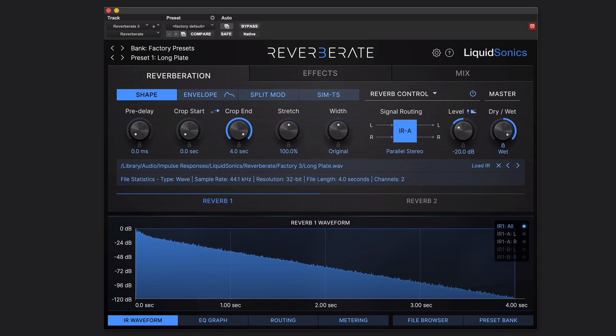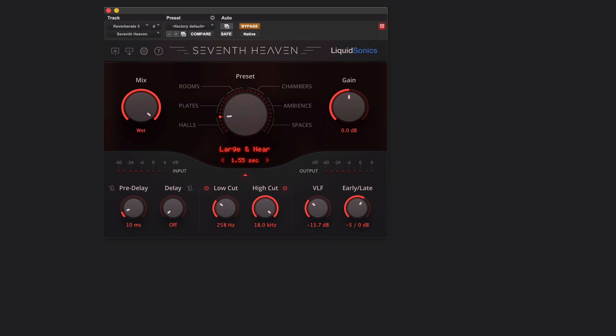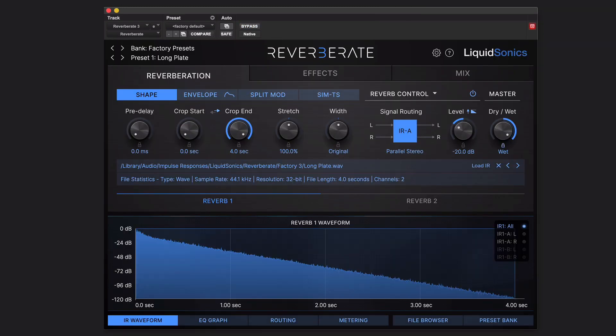If you're one of those people who just want to dial up a preset and carry on with your day, then I'd say just get 7th Heaven, because that's exactly what that does, and that sounds wonderful too, but you can't tweak it very much. If you want to tweak, then it's not an either-or choice. Reverberate 3 is a great choice, and if you don't want to use all of these extra facilities, you can just dial up a preset and totally do that.